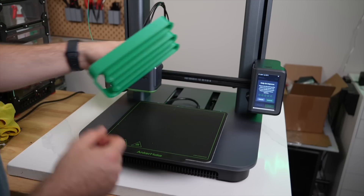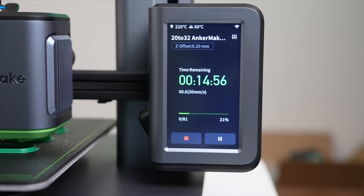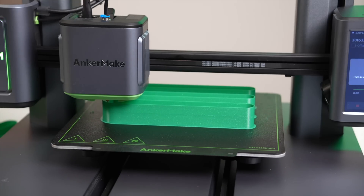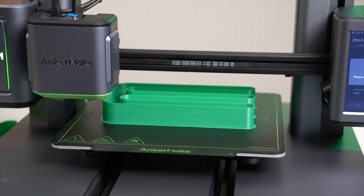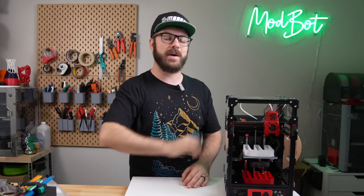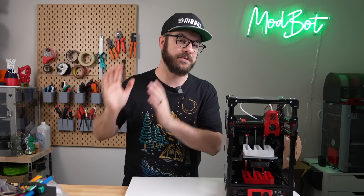I then rinsed and repeated this test at 20 to 32 and 32 to 42 cubic millimeters per second. And other than a tiny imperfection here or there, it looked mostly great. At this point, I knew something was clearly off because there's no way that that hardware is able to achieve those high flow rates.